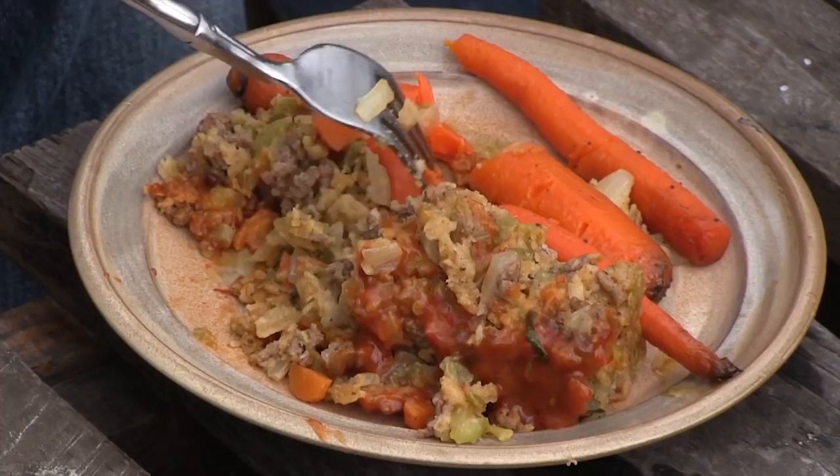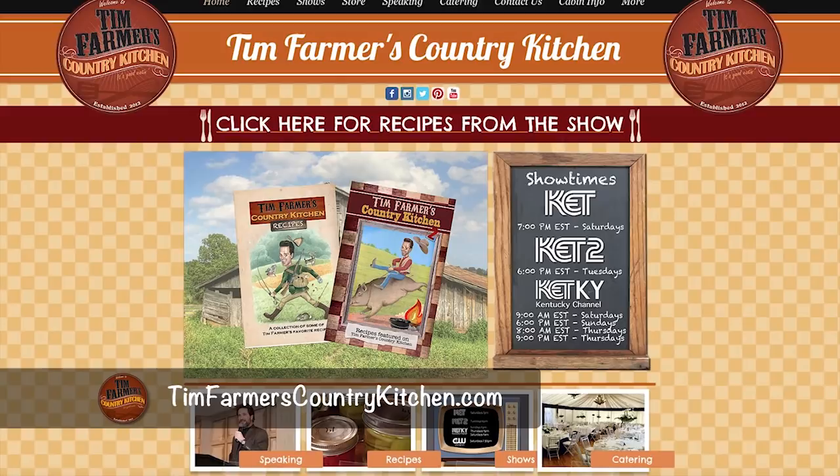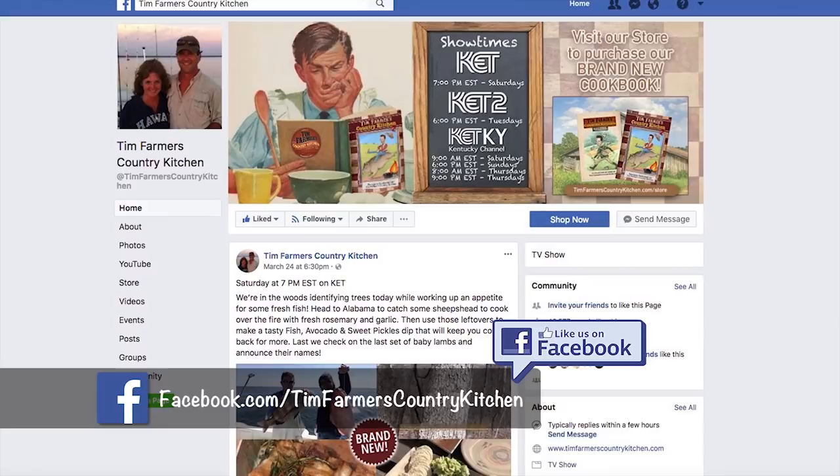We've got all these recipes from all kinds of different places. Sometimes I forget an ingredient or two because I don't measure. So if you want to look something up, go to timfarmerscountrykitchen.com — I really do go there. You can look up recipes and watch it on your iPad in the kitchen. You can back it up and play it again if you didn't catch something. And if you're not on our Facebook page, click like and you're good to go. We have a lot of great Facebook friends. Cowboy meatloaf. See you next week in a brand new Tim Farmer's Country Kitchen.